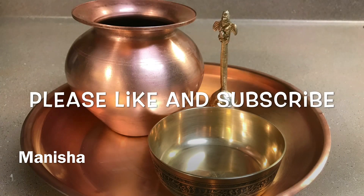If you like my video, please like and subscribe and hit the notification bell. Thanks for watching.